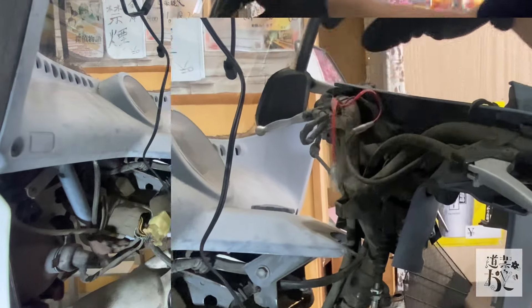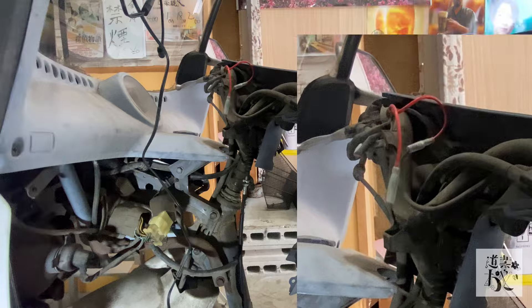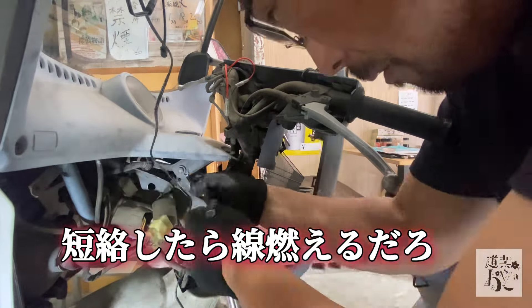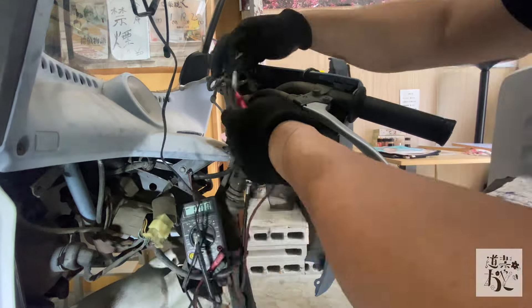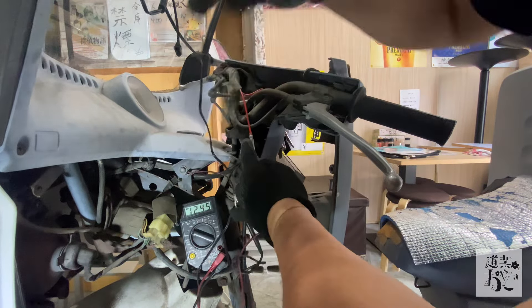ヒューズもいらねえだろうなと思うんですけど、ケーブルの途中にヒューズが入ってるタイプだったかな。ちょっと忘れちゃったけど、どっちにしても火災を起こすような問題は発生しないと思うんで大丈夫だと思います。あとはまあ適当にケーブルを外して潜らして雑に押し込んでいけばなんとか収まりますんで、やりたいように皆さんやってください。